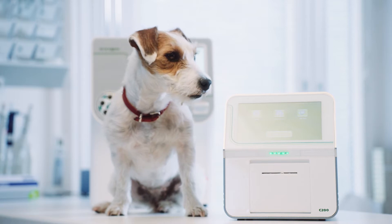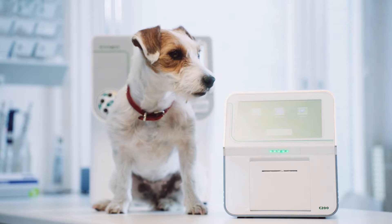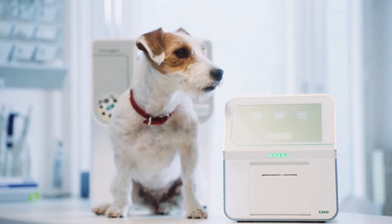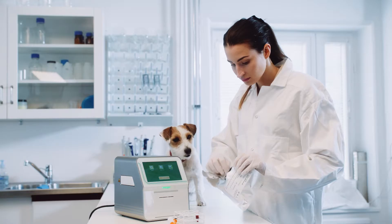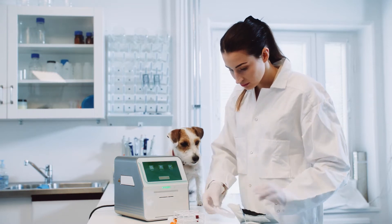The Exegos C200 is a small, simple, and easy to use veterinary chemistry analyzer for your laboratory. A 100 microliter sample is all that is needed for up to 17 parameters in one rotor analysis in less than 12 minutes.